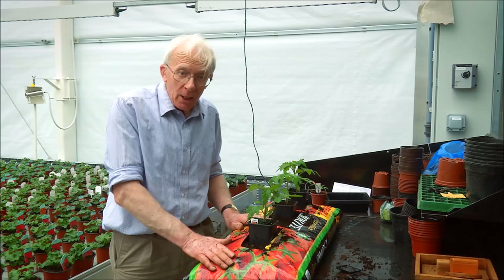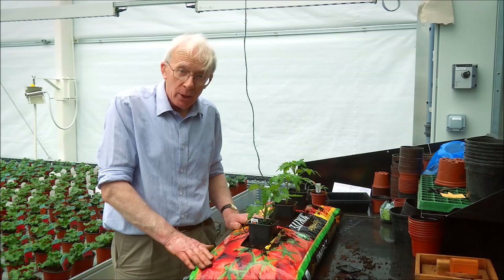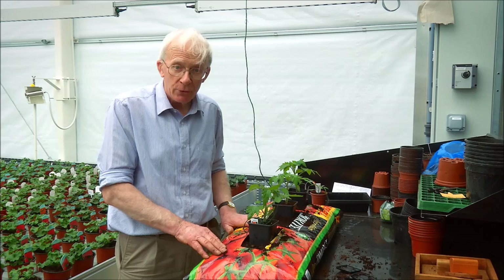There will be sufficient feed in the compost for about a month or five to six weeks. We'll start adding additional feed — something like Tomorite is ideal — from when the first truss has set its flowers and the early fruits are starting to swell. Feed every week or ten days at regular intervals after that, and we should encourage the plant to grow without any hitches to its development.